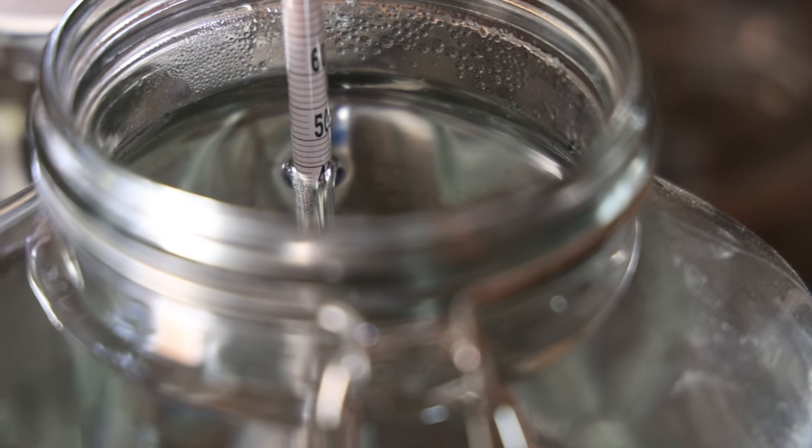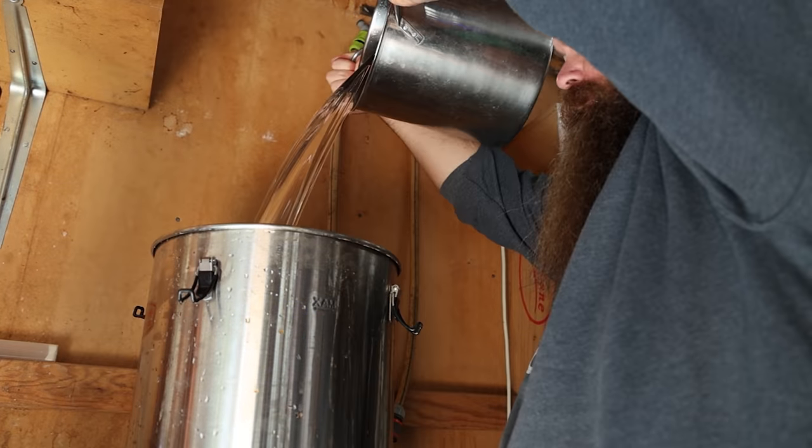It ended up taking three stripping runs to get through all of that peach wash. That took some time, so now it's the next day. But what I have now is approximately 10 litres of low wines, collected from the stripping runs at about 40% ABV. That can go into the pot now and we can get started on the spirit run, which is exciting.